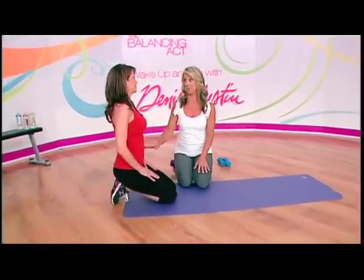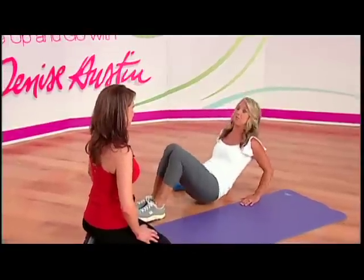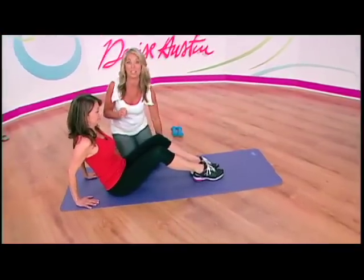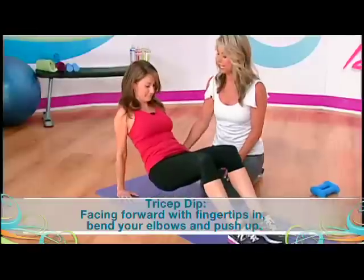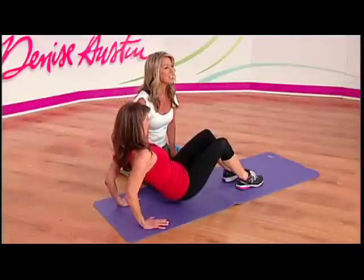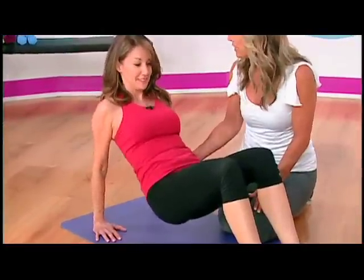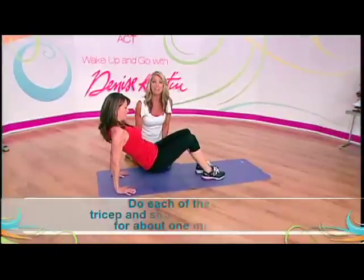My other favorite tricep exercise is the tricep dip. Sit on your rear end, lift up, and do tricep dips. These are great — it's these small, targeted exercises that really work. Lift toward your fingertips to protect your shoulders, drop your elbows slightly, then straighten them back up. This is a great way to firm up the arms, shoulders, and abs, and you'll feel it exactly in the triceps. It's a very targeted exercise that hits exactly what you need.